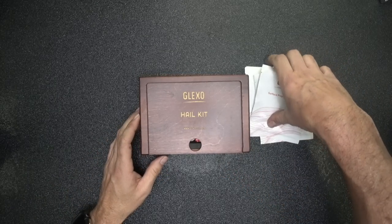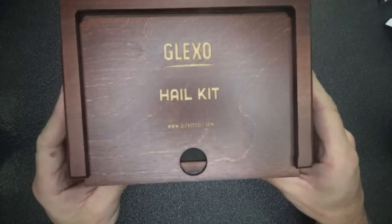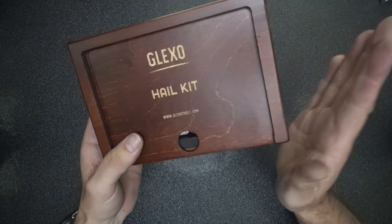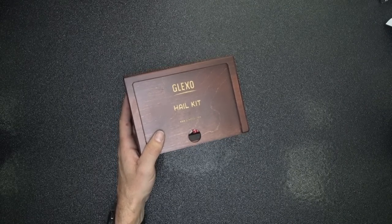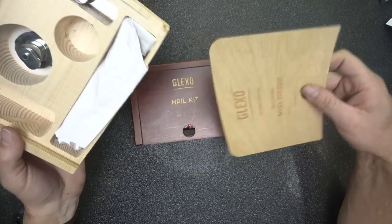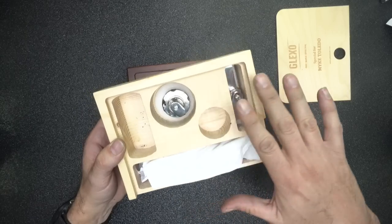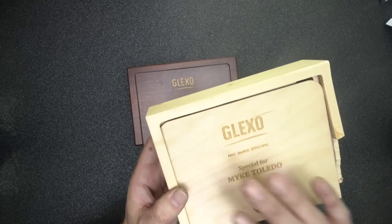Now let's talk about the hail kit, because that's what I really want to review. Let's open this thing up. Pretty nice box — they are really coming out with their presentation looking good. It doesn't feel cheap. This one did kind of break on me, but the box was still good. This is basically the all-in-one kit. I'm missing some pieces because they're on my pullers right now.